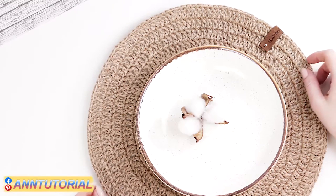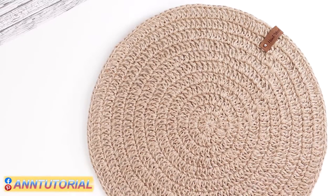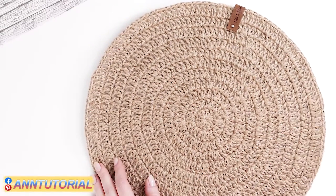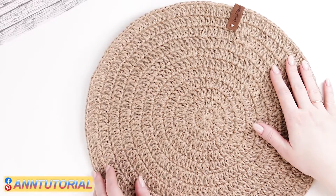Hi everyone! This is a new tutorial by Anna Sahno. Today I'll show you how to crochet a table napkin made of jute. The napkin's diameter is 32 centimeters. In this tutorial I'll show you how to join rows of double crochets in a seamless way without cutting the working thread.